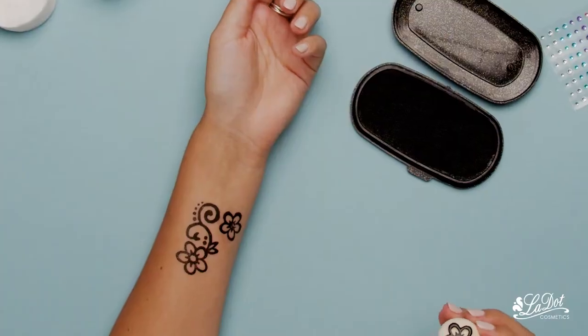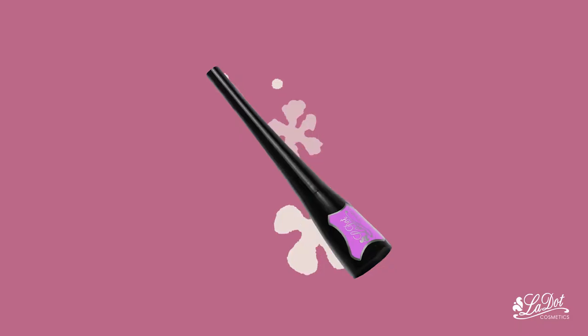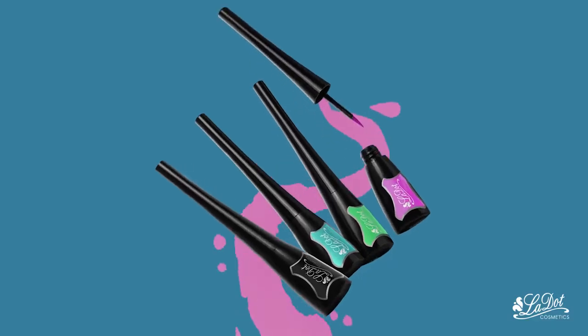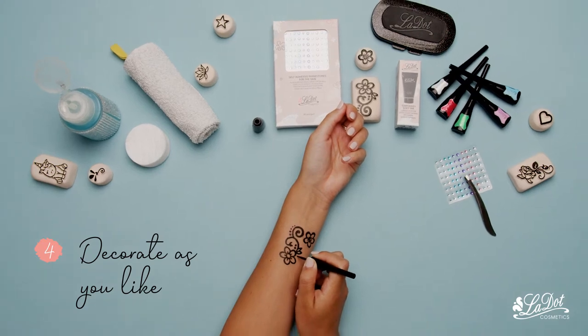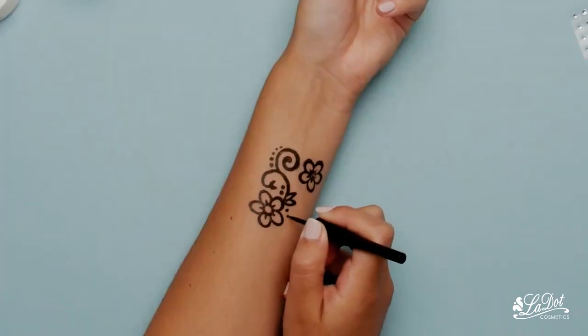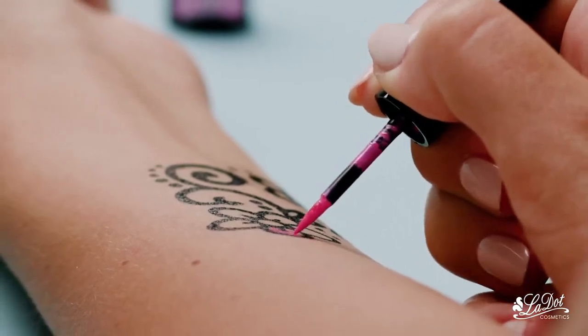Just wait 8 seconds for the tattoo to dry. Decorate as you like. Our liners come in different shades. Shake them before every use. Colorize your tattoo or just mark some little extras onto your skin.